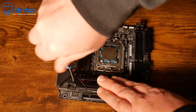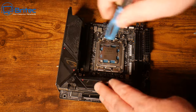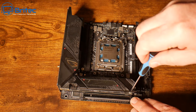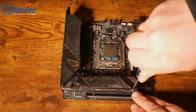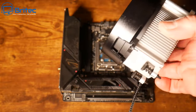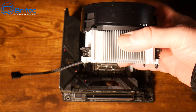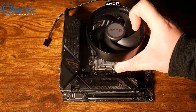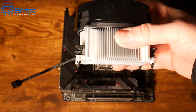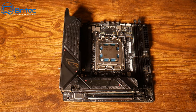Just got to put the cooler on, then put the memory in, and we can drop this into the motherboard - it's that simple. Unfortunately I can't use the cooler they sent me because it's the wrong one. I asked for the AMD version but for some reason I received the Intel version for AM4, not AM5. So we're going to have to use the stock cooler. Hopefully it's not too tall and it will fit in the case.